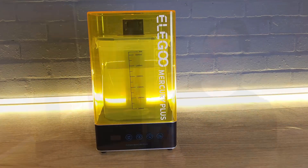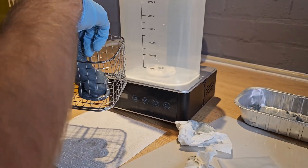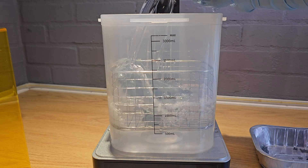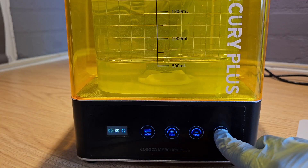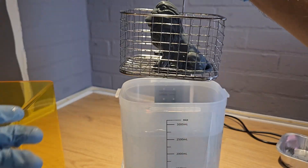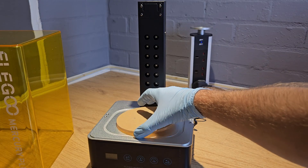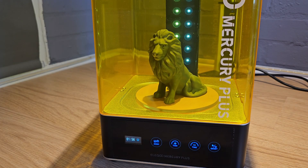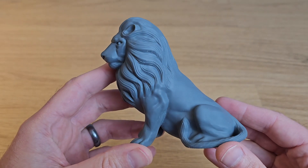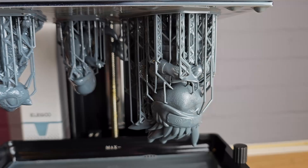I was fortunate enough that Elegoo also sent me a Mercury Plus wash and cure machine, and this is what I used to clean up my printed parts. First you place your parts in a basket that lowers into a container filled with a solution that cleans off the uncured resin — I used IPA or denatured alcohol here, but there are other options. You then set a timer and the liquid is gently swirled around. Once you've dried your model off, you switch the container for a turntable and the print is fully cured by powerful UV LEDs as the model rotates. The Mercury Plus did all of this really well and a wash and cure machine can be a great time saver if you plan on doing any quantity of resin printing.